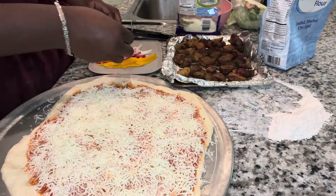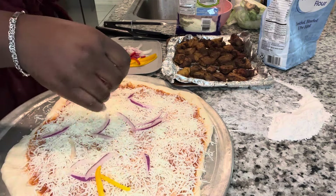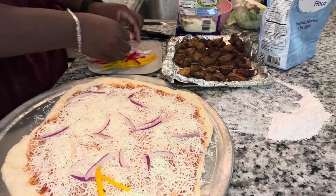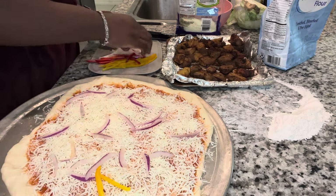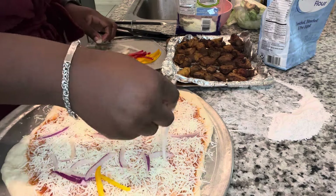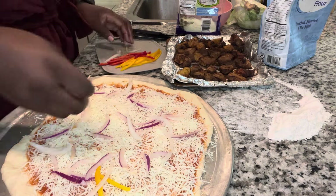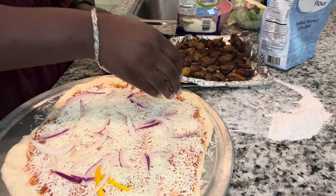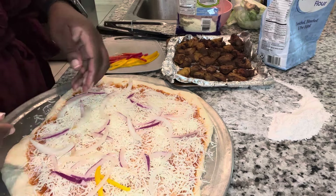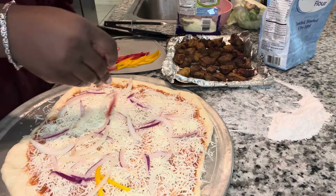After adding the cheese, it's time to move on to our toppings. I had some red onions, orange peppers, yellow peppers, red peppers, and my griot. I'm just trying to make sure everywhere has the same amount of ingredients — moving it around and equally distributing it so that when I cut a slice, there's an even amount of everything on it.